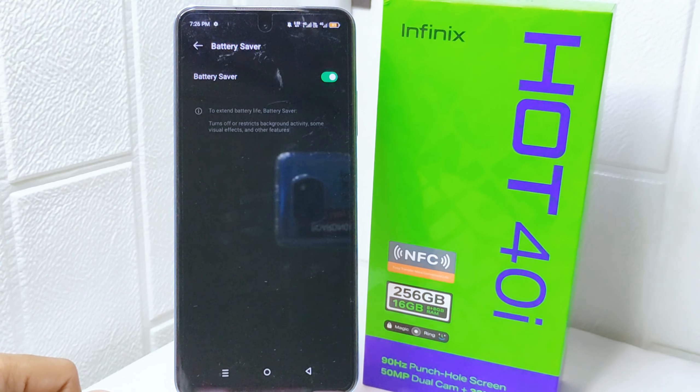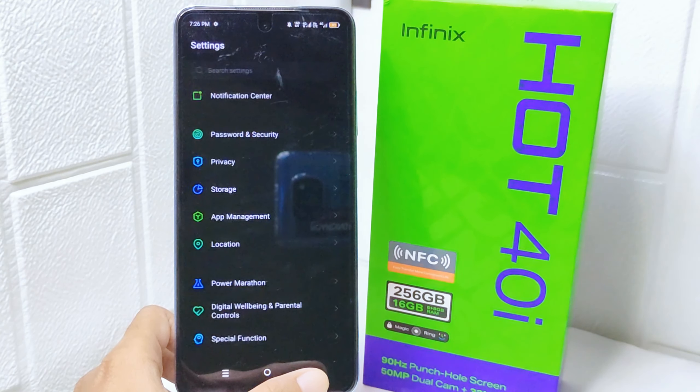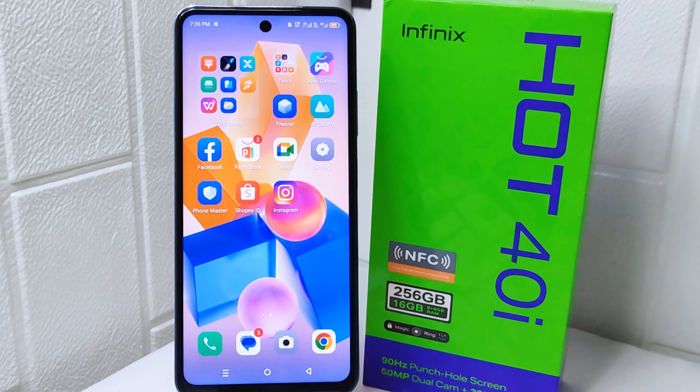That's the tutorial on how to save battery on the Infinix Hot 4 device. If you found this video helpful, don't forget to like and subscribe to get other information from this channel. Thank you.